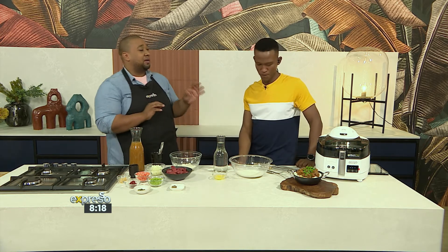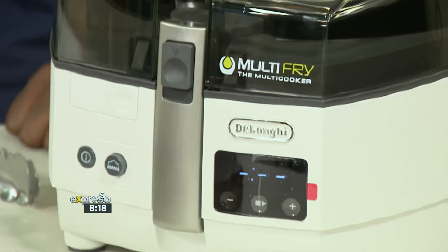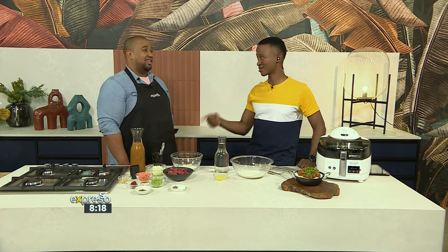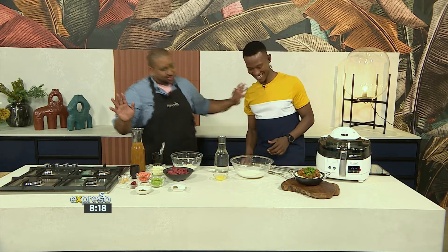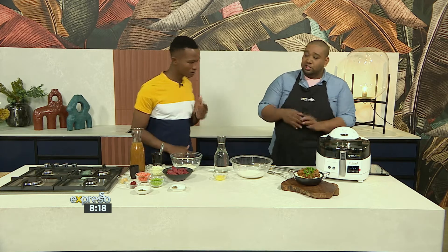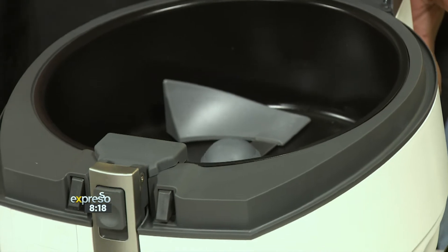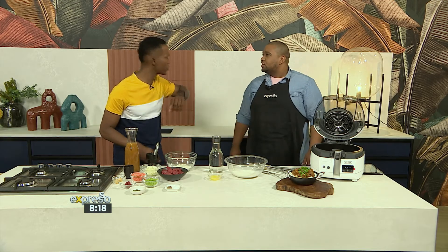Yesterday we were working with the De'Longhi ideal fry and showed that the crust is a must with fried chicken. Today I want to talk about the stew, because this machine can stew, cook pap, and fry — all in one. The main difference between the ideal fry and the multi-fry is the fact that the multi-fry has a paddle on the inside that stirs while it cooks.